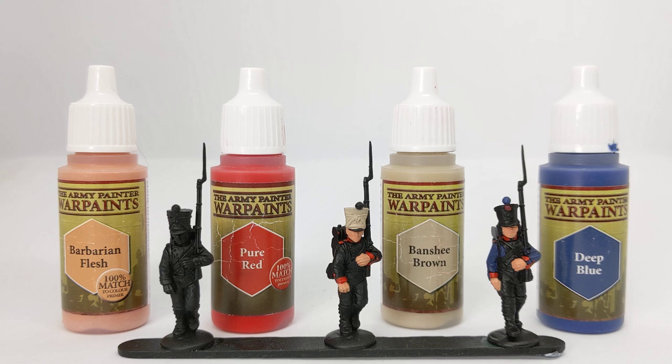Hello everyone and welcome back to Claudin Painting Studio. I've got another guide to painting troops today. After last week's one looking at using contrast paints for French Napoleonic infantry, today's video is going to look at how to use simple old-fashioned acrylic paints to quickly achieve a tabletop standard finish.